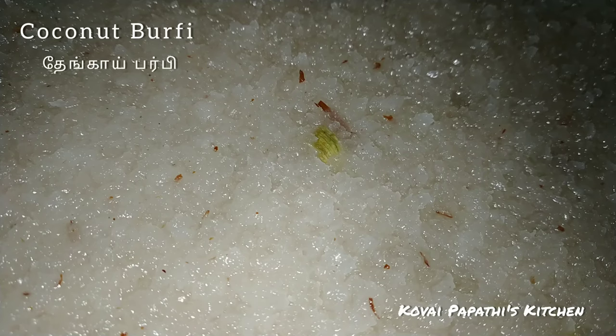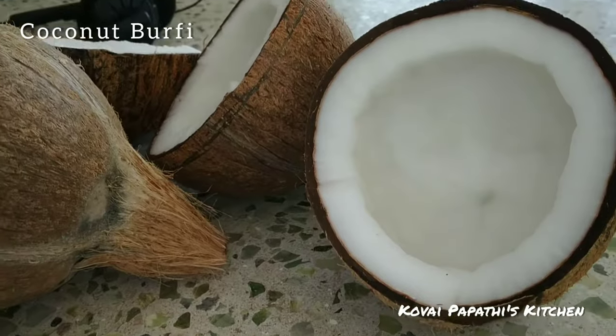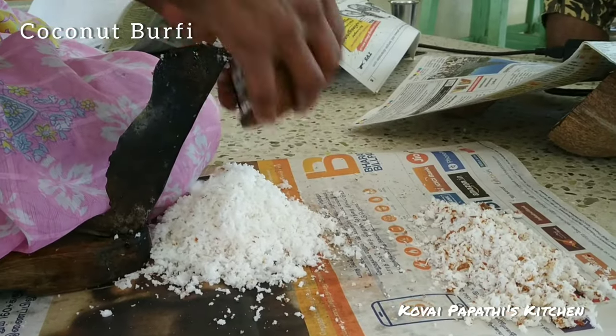Now let's see how we do this thing. I'm going to add 5 things to this.